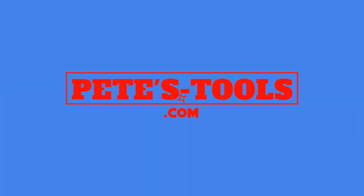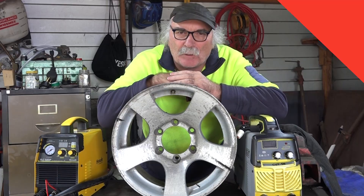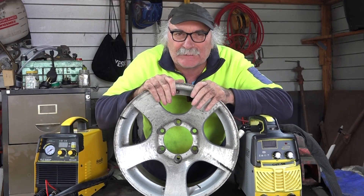peachtools.com. G'day guys, Pete from Pete's Tools. How are we going today?